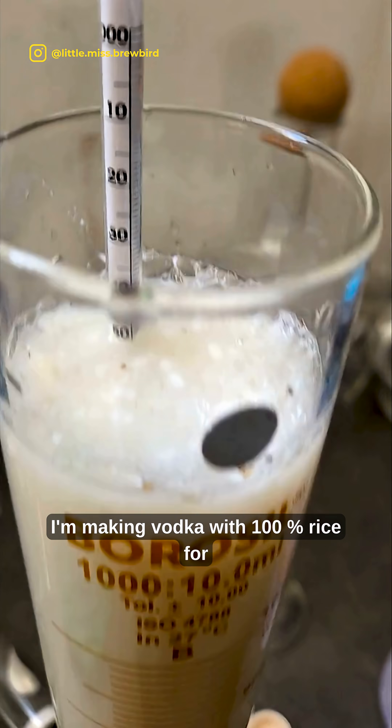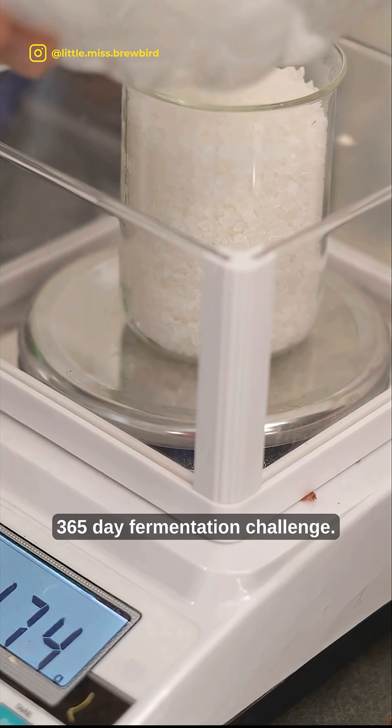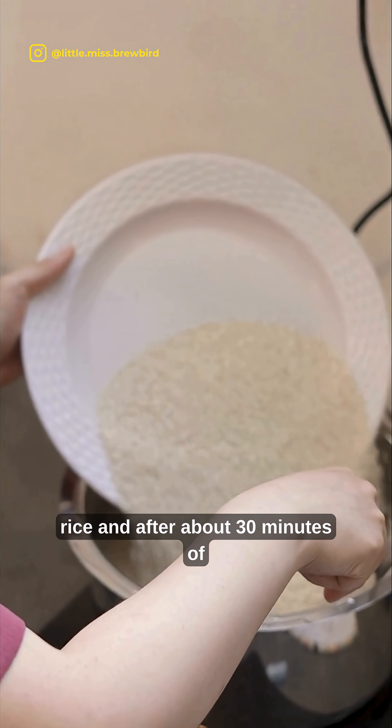I'm making vodka with 100% rice for day 34 of my 365-day fermentation challenge. First off, I'm going to cook one kilogram of rice.